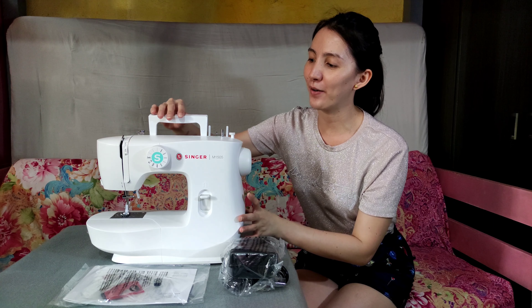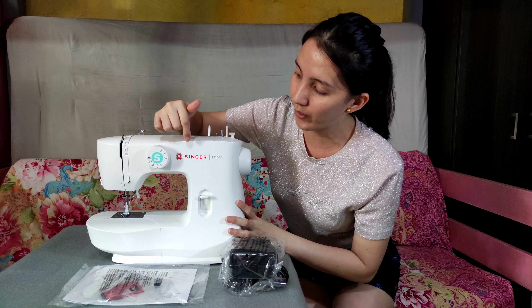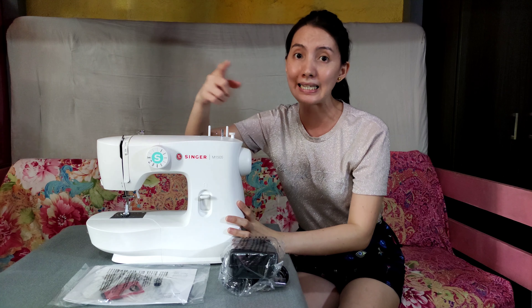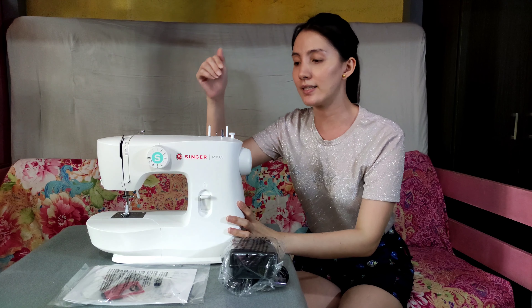Ito na nga siya, yung pinakabago nating laruan. I'm loving it. Bakit ako lang sa inyo saglit. Ang brand niya ay Singer — I bought it kanina lang din sa Makati Bransola. Check out din na lang yung sa Facebook page, Singer Philippines.